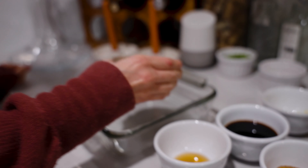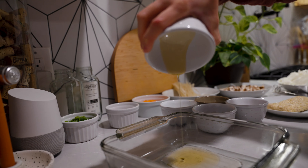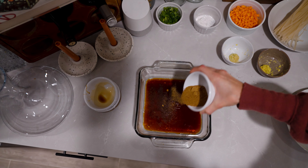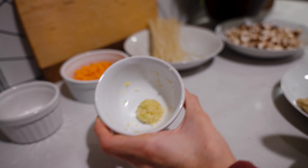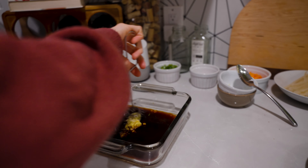To a shallow bowl, add 1 tablespoon of rice vinegar, 1½ teaspoons of toasted sesame oil, 1⅓ cup of tamari, 2½ tablespoons of coconut sugar, ½ tablespoon of minced garlic, and ½ tablespoon of freshly grated ginger. Now whisk it until everything's combined.